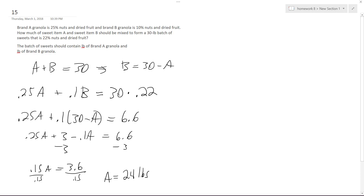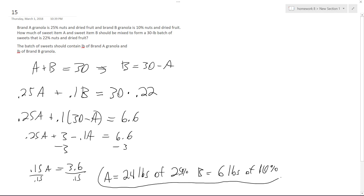That makes sense because the 10% pulls the mixture down quite a bit. So we need 24 pounds of the 25% Brand A and 6 pounds of the 10% Brand B. You can verify: 24 times 0.25 plus 6 times 0.1 should equal the same as 30 times 0.22.